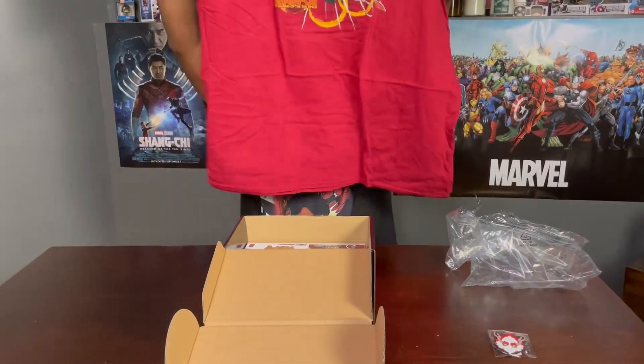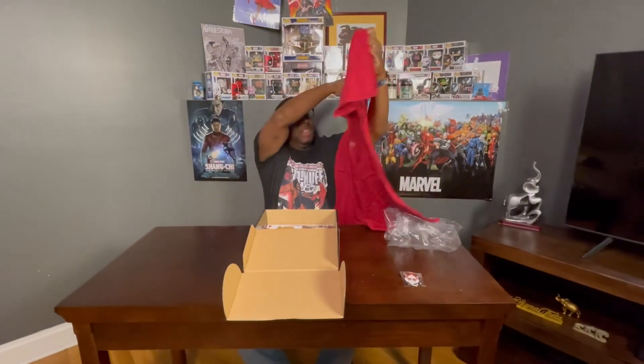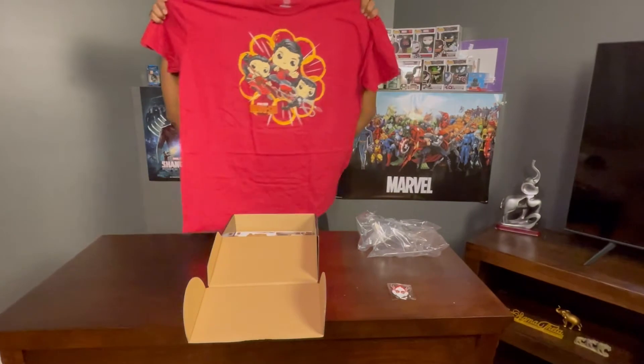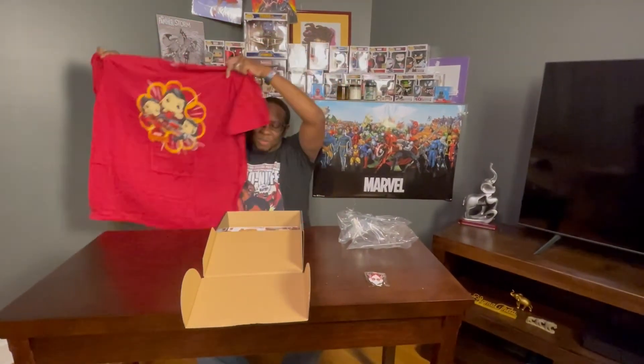Next is a shirt. Let's see what's on this shirt. It looks like it's a little bit of everybody — it's everybody from one of the final fight scenes from the movie. This was definitely worth it. I really enjoyed this shirt. I'm definitely going to get some good wear out of that one.